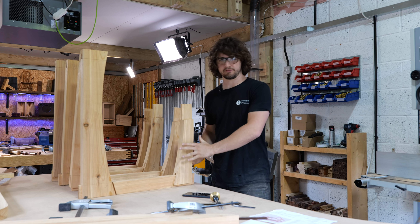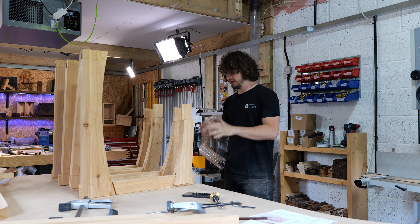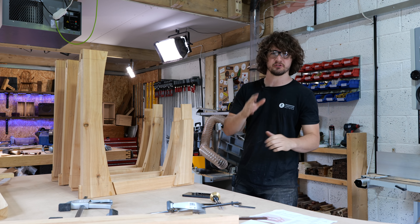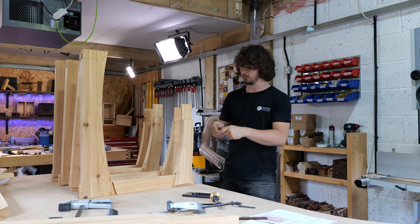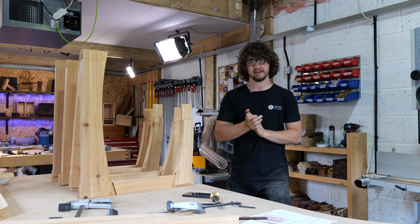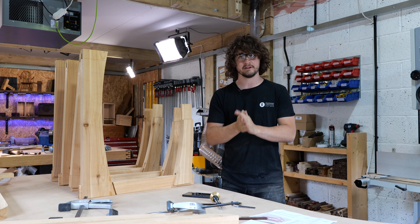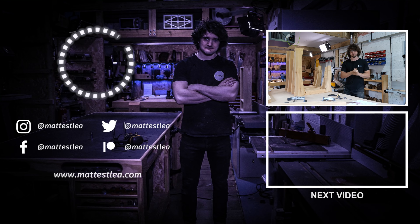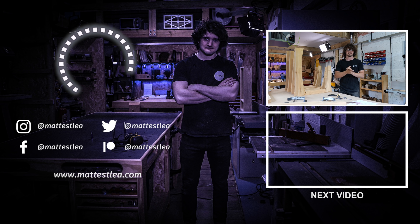Solid progress for whatever day this is of the Japanese picnic bench build. A lot of the joints are pretty much 70 to 80 percent there — we've just got a little bit of refining to do in the next episode, and we'll also start attacking the mortise and tenons on the top. As always, thank you very much for watching. If you enjoyed the video please press the like button, subscribe if you haven't already, and don't forget the free online woodworking school linked in the description below. See you in the next one.